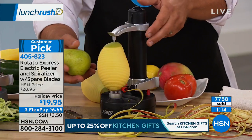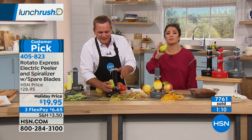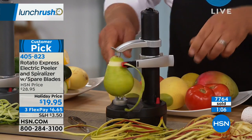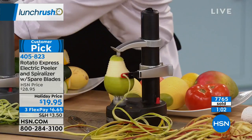Here's a pear — those are hard to peel by hand with all the little nooks and crannies. If you're baking apple pie, making mashed potatoes, or sweet potato casserole, save yourself hours of work.